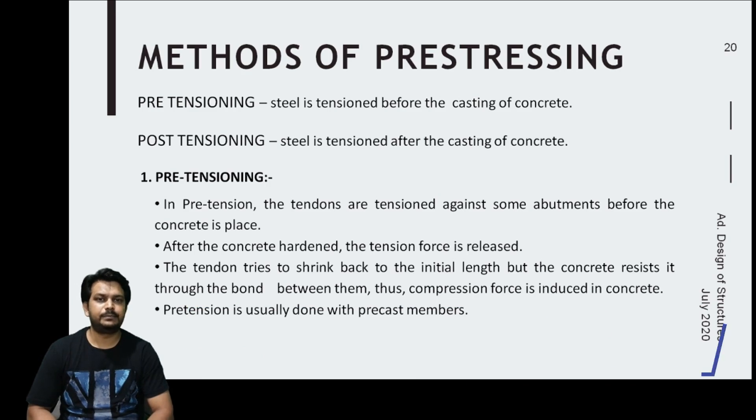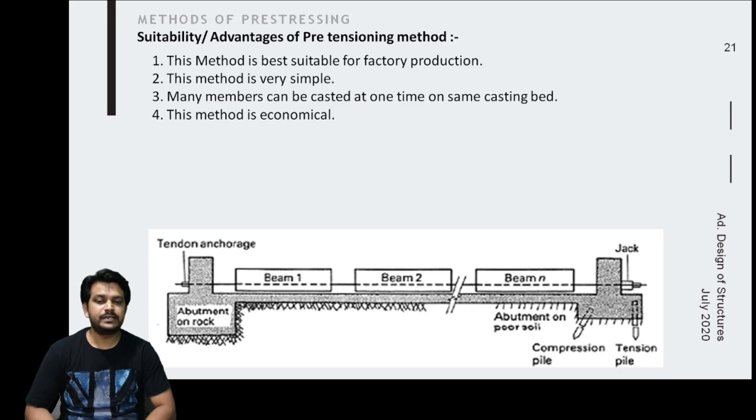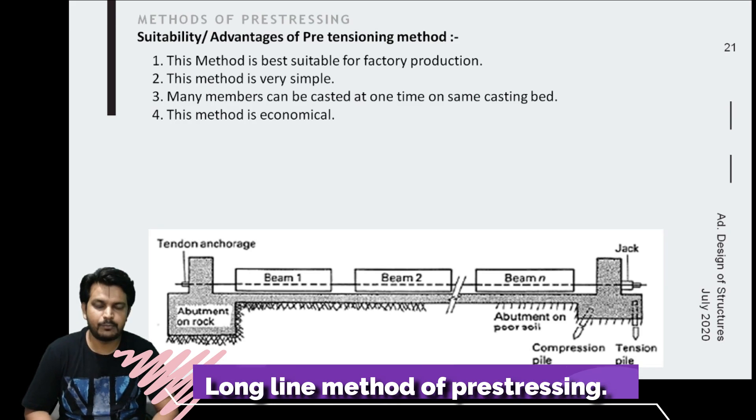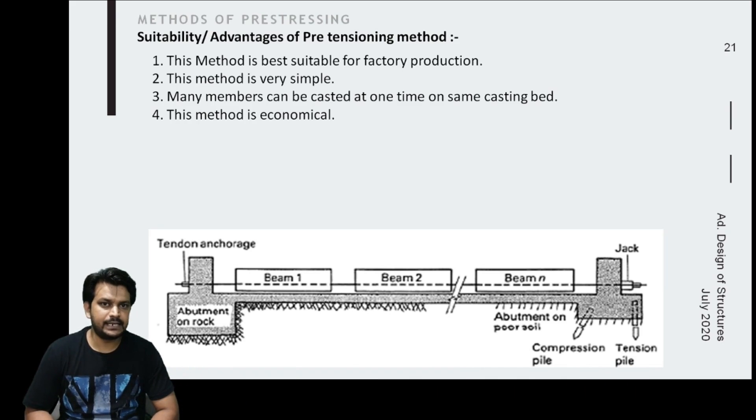Pretensioning is usually done with precast members only — it is not done on site. This method is suitable for factory production, as shown in the slide with factory-produced sleepers. A wire or strand is attached at one end of the abutment and anchored at another abutment, passing through a number of formworks for multiple units.